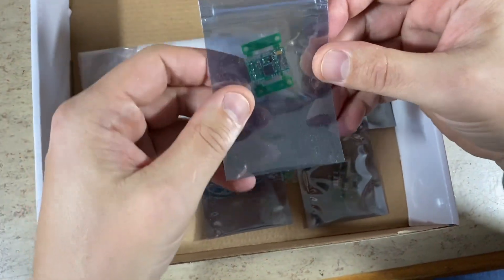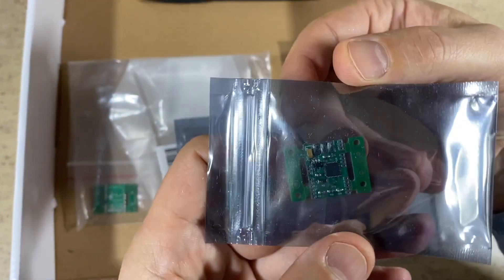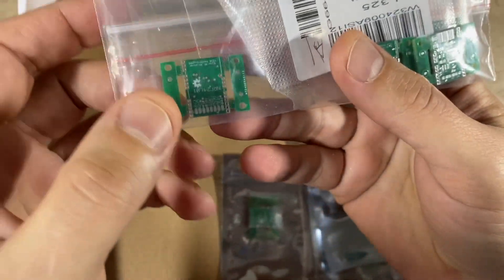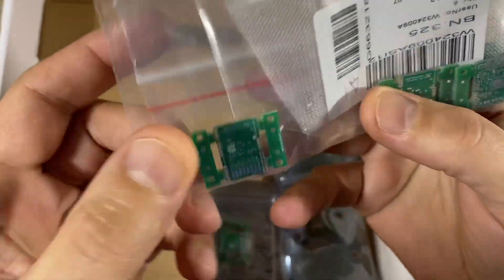For example, my new nano Arduino 2.4 GHz SBUS receiver. This board is already populated, and it also includes non-populated boards.